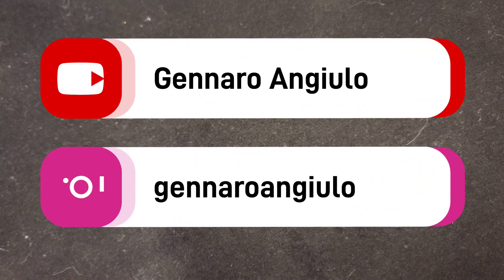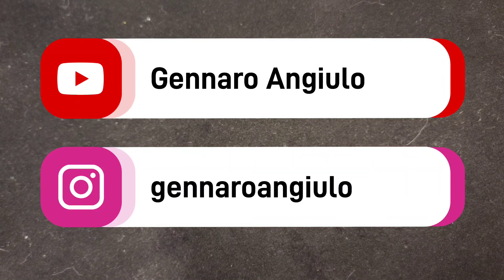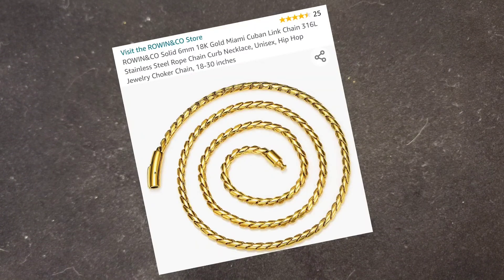What's going on everybody, thank you for tuning in to another episode. Today we are going to do a review on the Rowan and Company solid 18k gold Miami Cuban link chain — the underlying metal is stainless steel. This is a very unique piece, so before we get started, you already know what I'm getting ready to do.